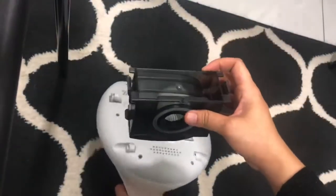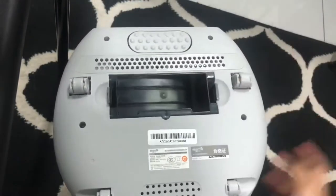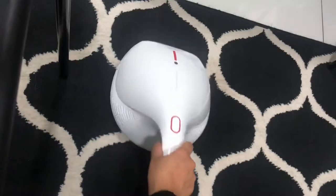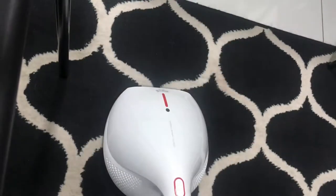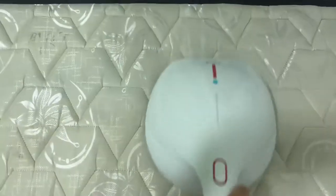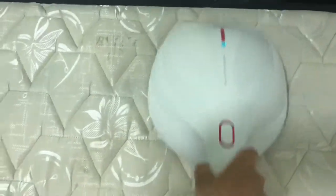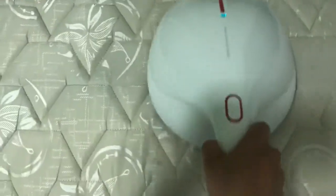All done! Now we're going to do the demo and do some cleaning. Let's see. We've started and this one is quite loud — it seems like a normal big vacuum, but for me it was fine.